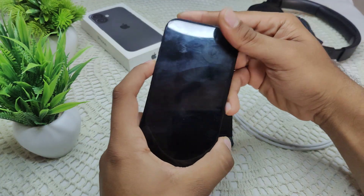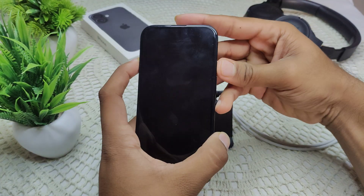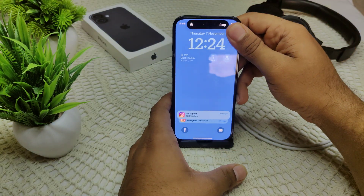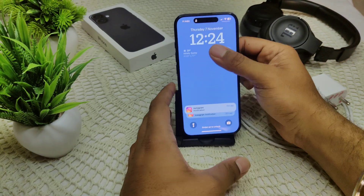Now I have to check again to see if it is working or not. That's how you can do this step — by removing your case. Now we also have to clean this area, as dust or debris around this button may prevent it from functioning.